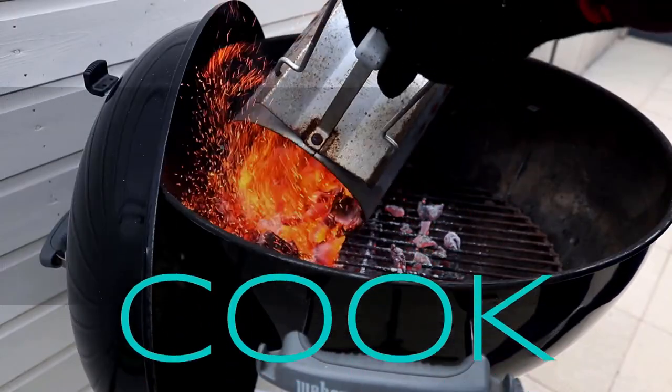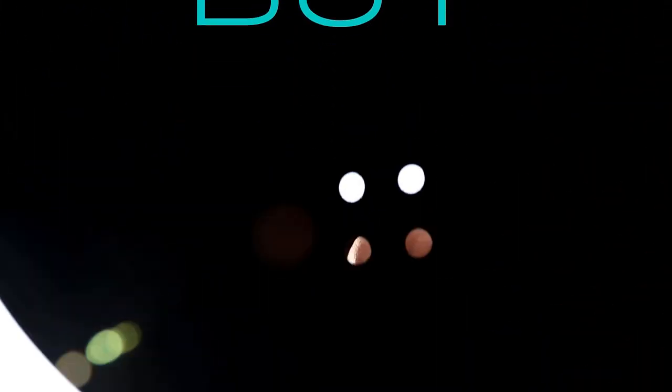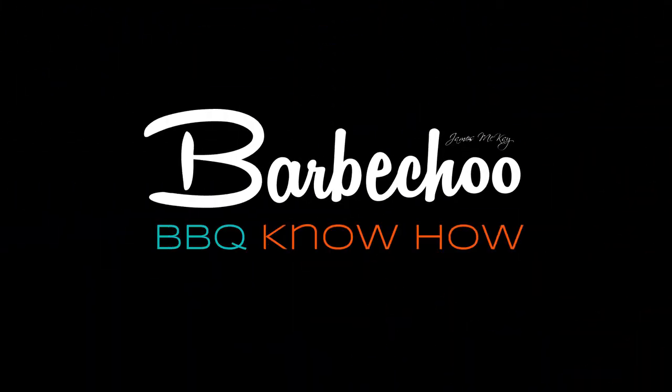It is a beautiful day, but in true Northern Ireland fashion it is forecasting rain. Let's talk about low and slow. Hi everyone, James McKay here from Barbecue.com and welcome back to yet another episode of Barbecue Know How. In today's episode we're looking at the final part of this mini series on how to cook on your barbecue, and we're talking about low and slow — the holy grail of barbecue.